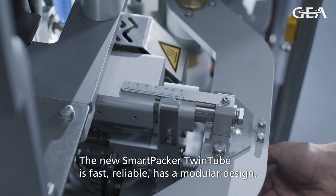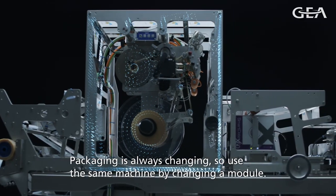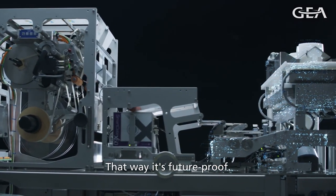The new SmartPacker Twintube is fast, reliable, with a monitor design, and packaging is always changing. You can use the same machine just by changing one of the modules — that way it's future-proof.